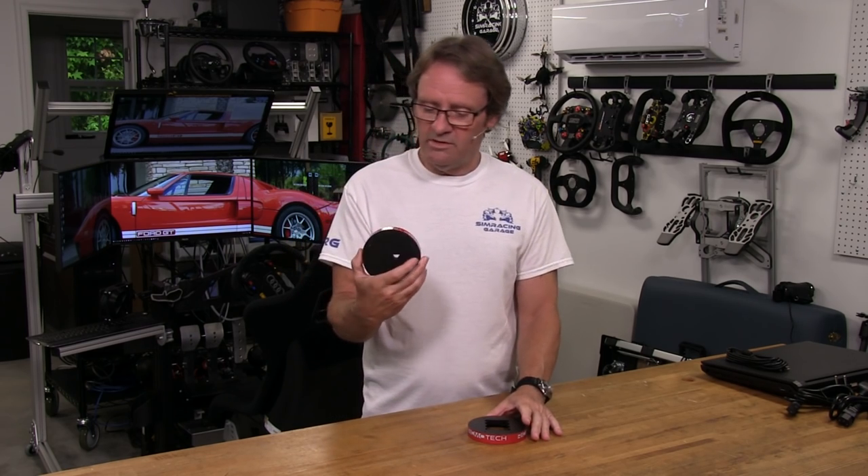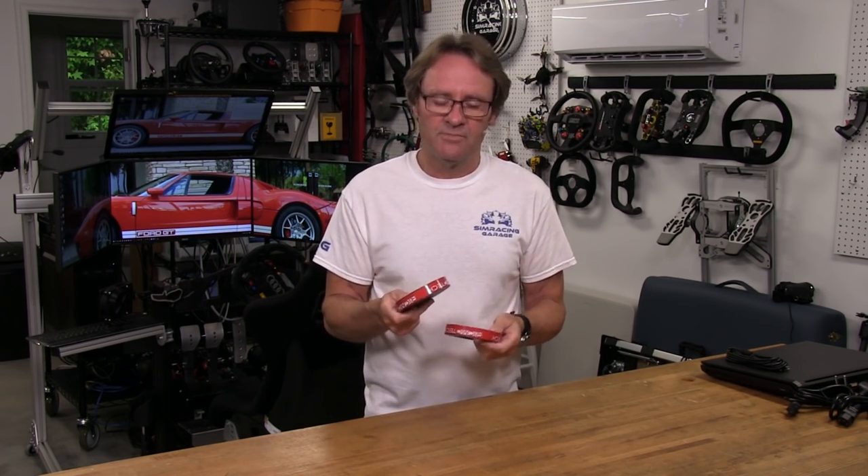Welcome to another edition of the Sim Racing Garage. I am Barry Roland, and in this episode we're going to be reviewing not one but two Rikmotech modifications or mods for our Thrustmaster TH-8A shifter. These mods are the sequential shifter mod and the short throw H-pattern mod — two things I'd like to see improved on my current TH-8A. Let's put them through the Sim Racing Garage review process and see if they really add anything to the experience.